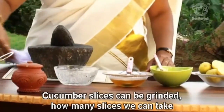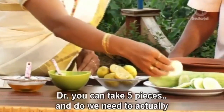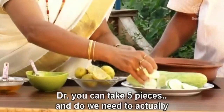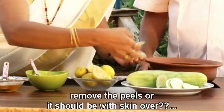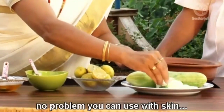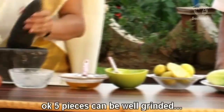Cucumber slices can be grinded. How many slices should we take? You can take 5 pieces. Do we have to remove the peels or should it be with the skin? No problem, you can add it with the skin. 5 pieces can be well grinded.